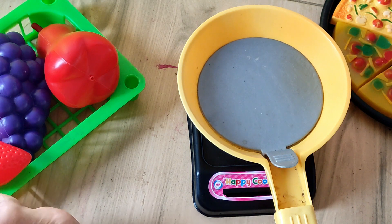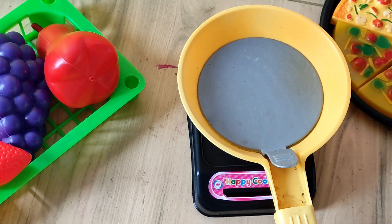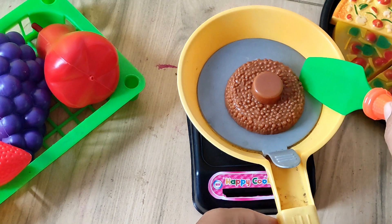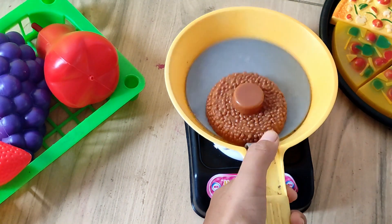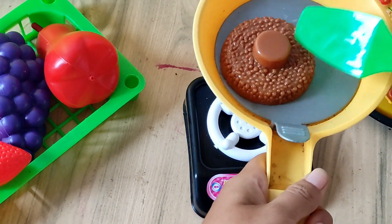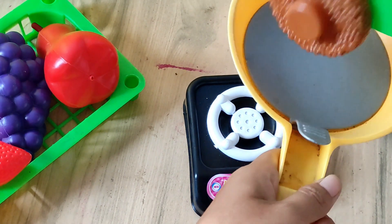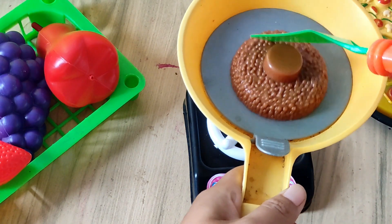First, we will fry the ham — give a little bit of oil. Put the ham or meat and stir that. Stir your meat until done.